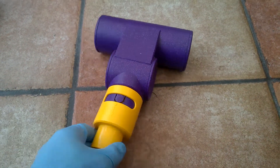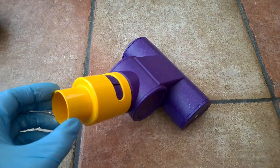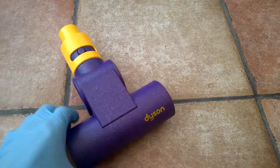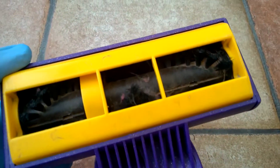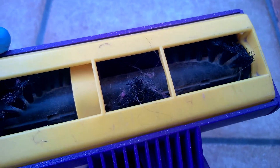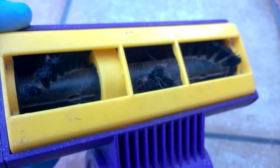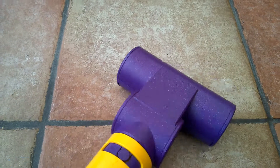I've got myself a new turbo head here — wearing gloves because it's not new, it's second hand. It's the official Dyson mini turbo head. It's not too bad inside — the white balance has gone mad but yeah, it's a bit skanky in there.